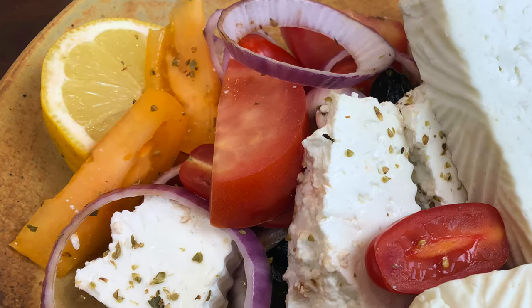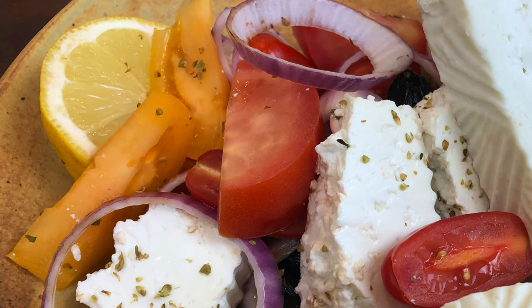Feta is a firm crumbly white brined cheese which is traditionally made using sheep's milk or goat's milk, or a combination of the two. The flavour of feta is tangy and salty and it ranges from mild to more sharp if you let it age longer. Feta is a PDO protected cheese, so I'm going to be showing you a recipe for a feta style cheese today.